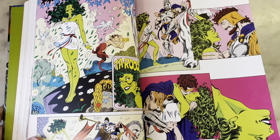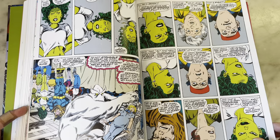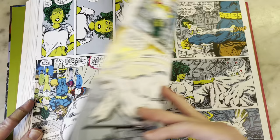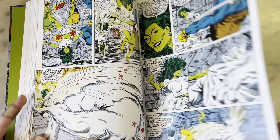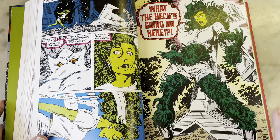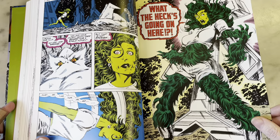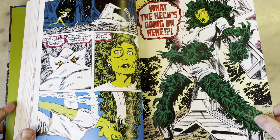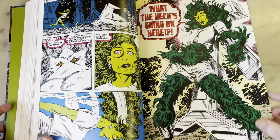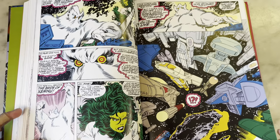Oh, here comes She-Hulk and Hercules. I kind of like them as a couple — I'm sure they dated, right? She-Hulk kind of got around for a while there. I would be burning through these superheroes if I were She-Hulk. John Byrne has such a great nostalgia to his stories. I'm so excited for the Marvel Universe She-Hulk show — I can't wait. Tatiana Maslany from Orphan Black — such an amazing actress. I think she's gonna do for She-Hulk what Mark Ruffalo did for Hulk.